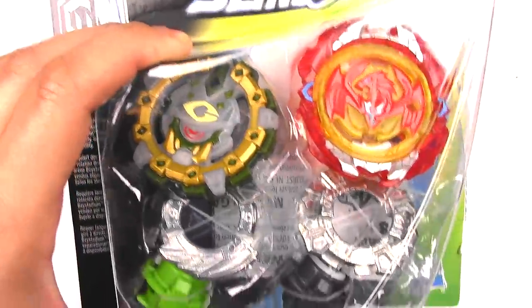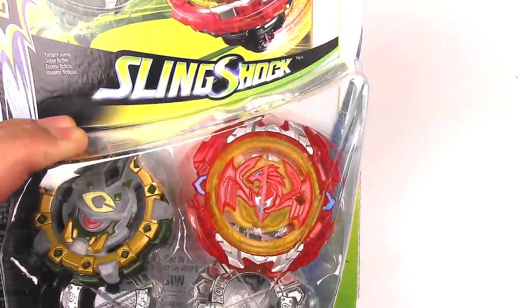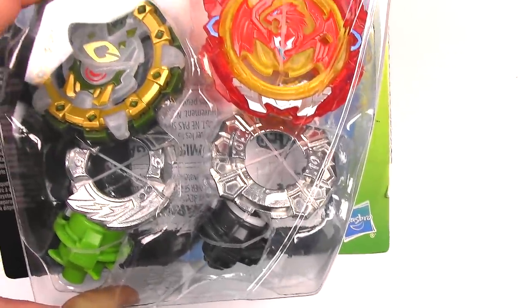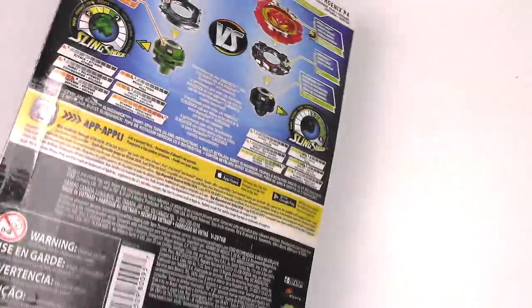The one on the left is a Hasbro exclusive Beyblade and this one is just a turbo Beyblade but it comes with a really good disc, so I'm really excited about that. Also curious about the Phoenix P4 layer.